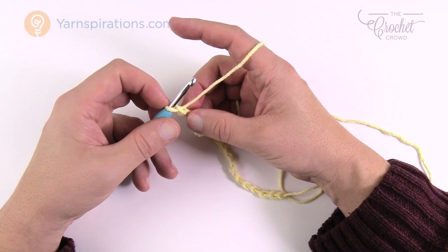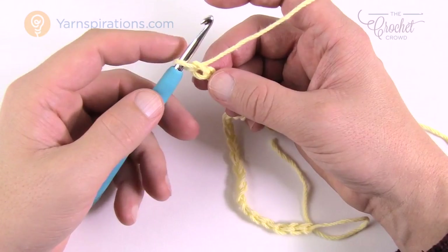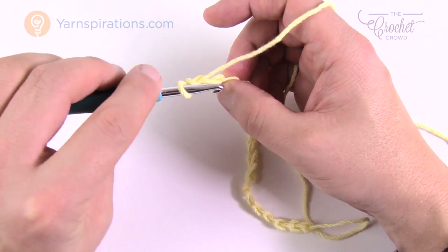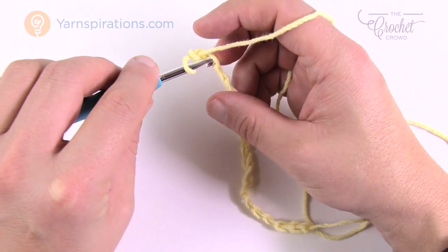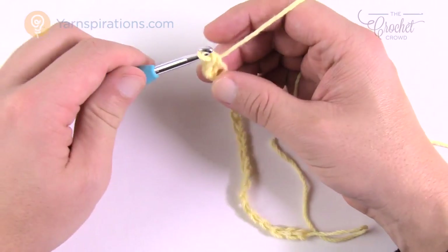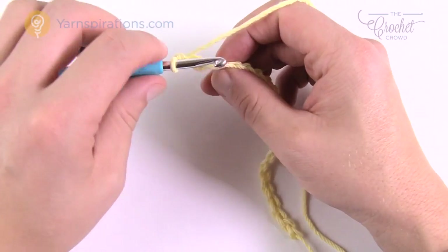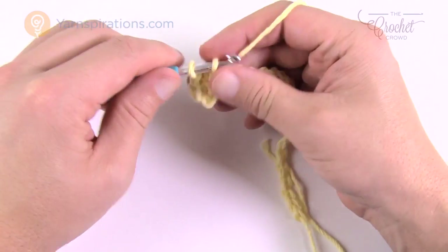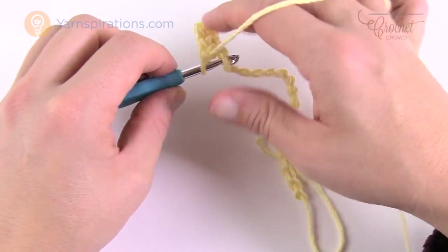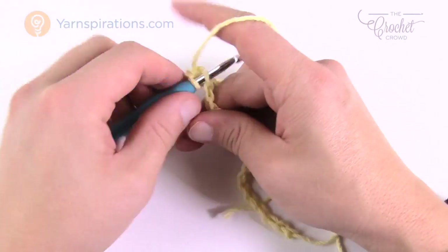Let's do row number one. We're going to go to the second chain from the hook — count back 1 and 2. Turn it over and get the back loop only, and single crochet into the back loop of that chain. Continue along the chain doing one single crochet in each. Working into the back loop gives you a nice perfect edge to work with later when you go all the way around. Just one single crochet into each chain across — this is row number one.